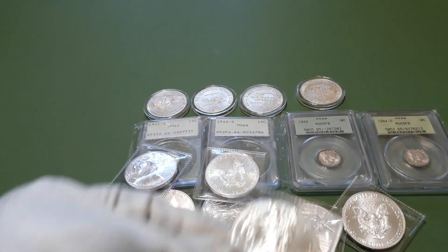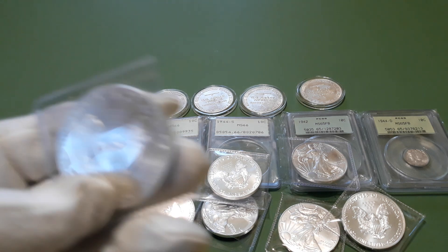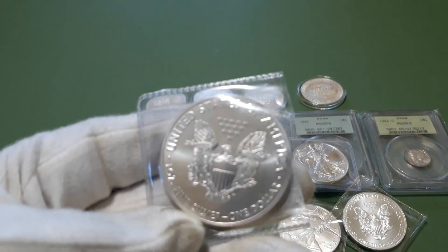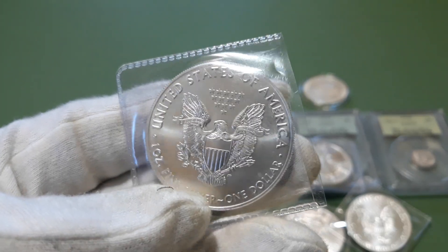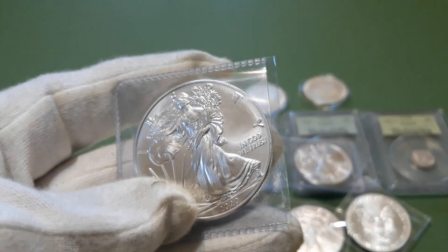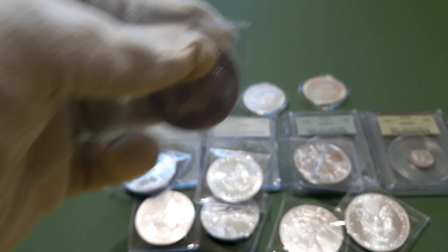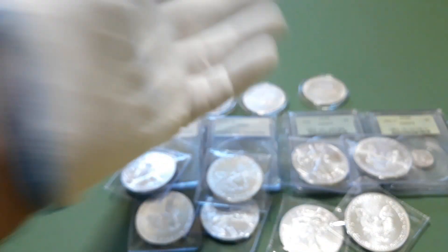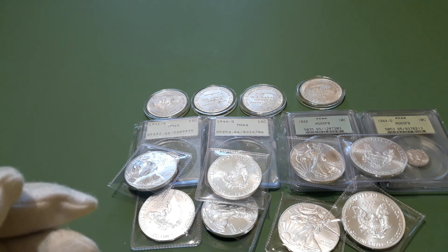Then when she was adding up the total, she was digging in the tube of the 2020s, pulled another one out, and handed it to me as a gift. She said, 'Here you go, since you do so much business with us, you can have a free one.' So that was pretty awesome — I actually got one Silver Eagle ounce for free.